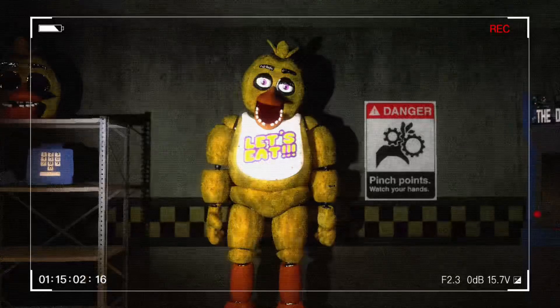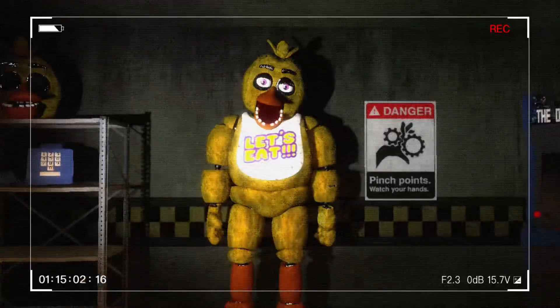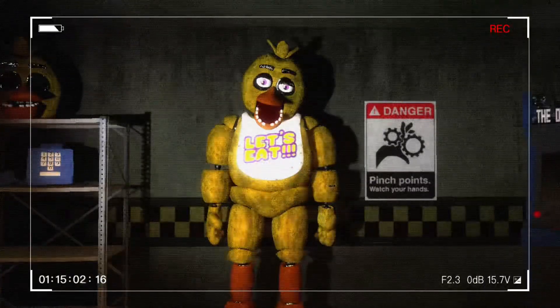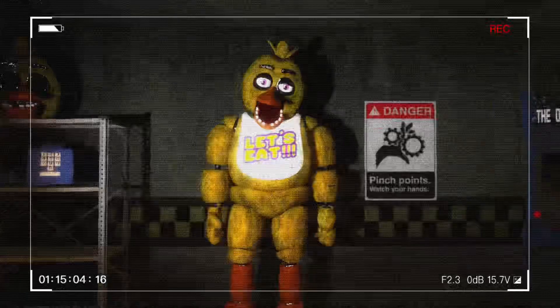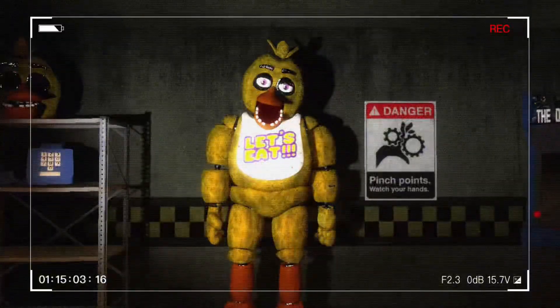Okay, so I got called in the other day to work on this animatronic — name is Chica the Chicken. This animatronic is reading that it is starting to smell during the day, and it smells like something died inside of it, so they called me in to have a look at it.